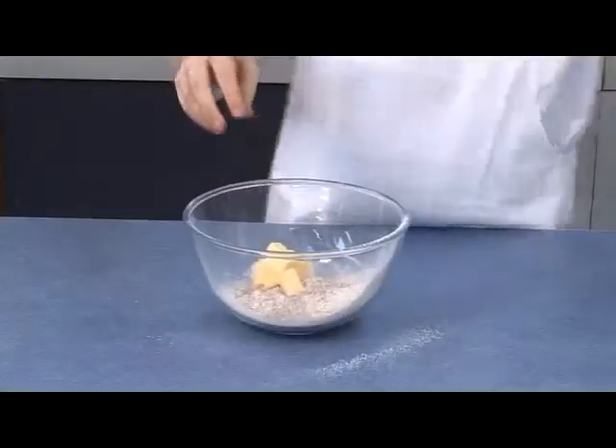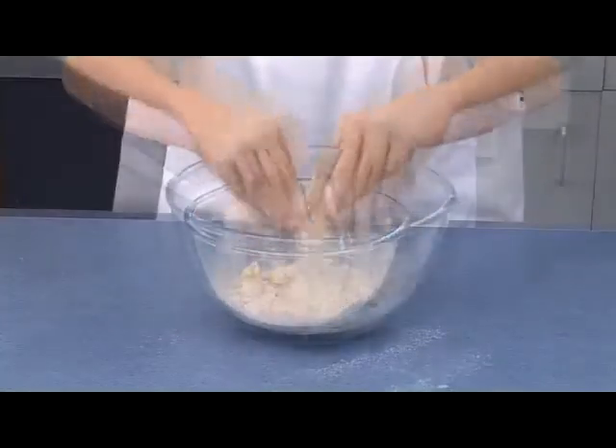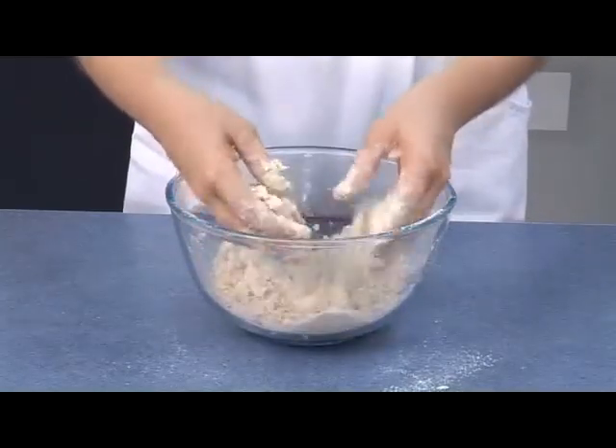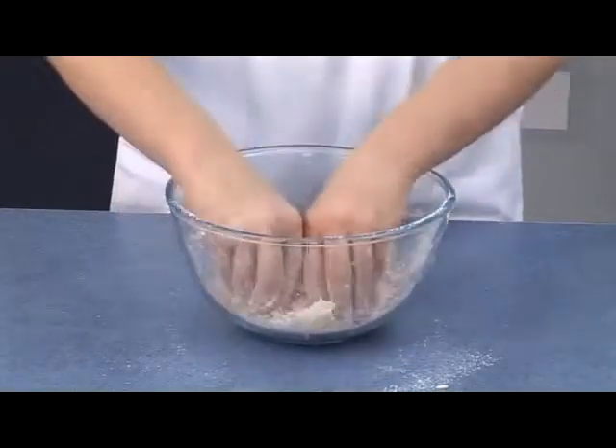Rub the butter or margarine into the flour until it resembles fine breadcrumbs. Shake the bowl gently to bring any large lumps to the top.